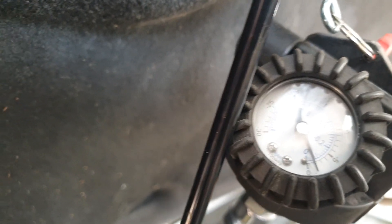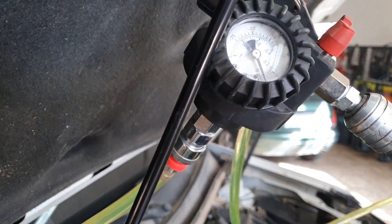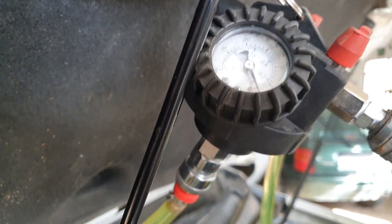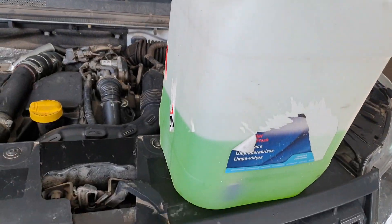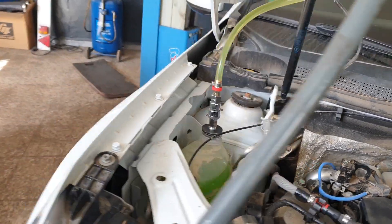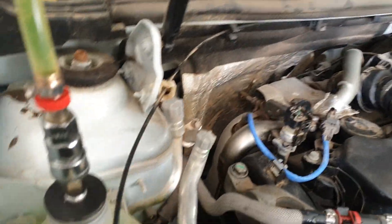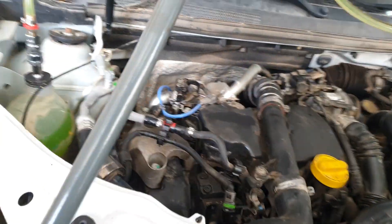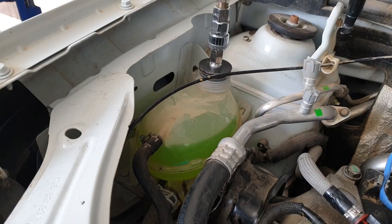Almost done. It's so much quicker than having to bleed it and mess around doing it this way. You will get a little bit of excess in the expansion tank and you just draw that out. I'll wait until the vacuum is on zero — I know it puts extra in the expansion tank, but I'll just draw out what it doesn't need afterwards.